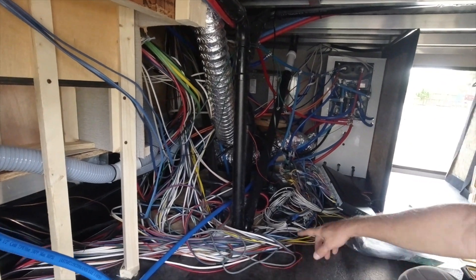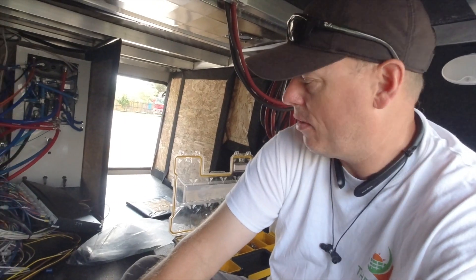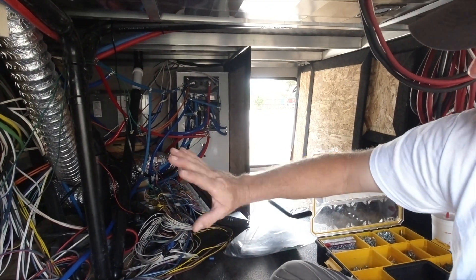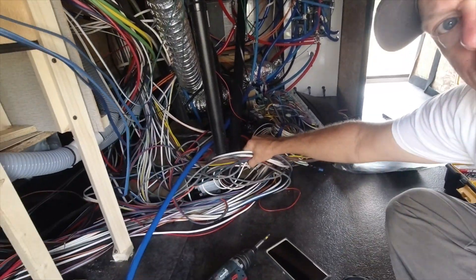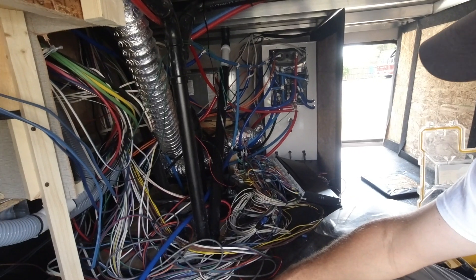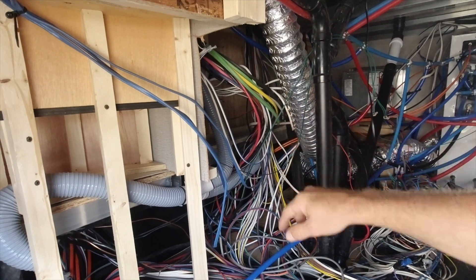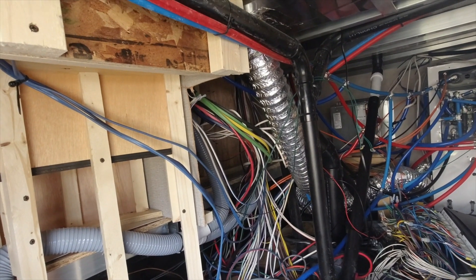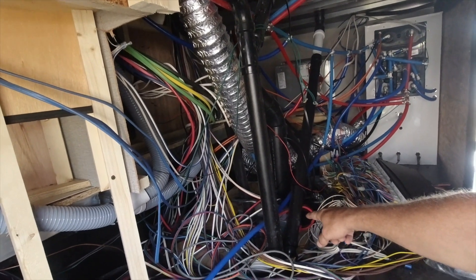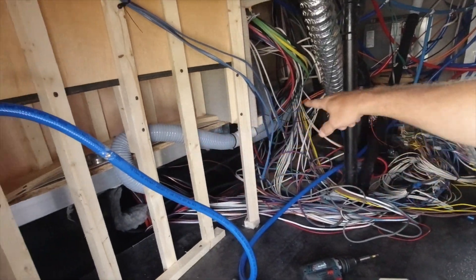I've got to bring everything across - all the walls are removed over to the wet bay wall. They have a lighting system that ties into your Bluetooth, so that's got to be cleaned up. The automation box has got to move over a little bit - they give you plenty of wire. The transfer switch, which is right under the Lippert box, is going to move over to that wall, probably on the back of the kitchen wall. Then the converter comes out and the central vac is being moved.